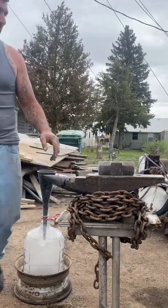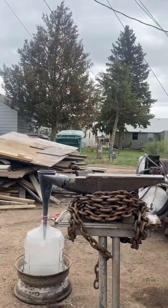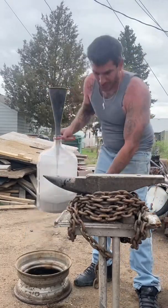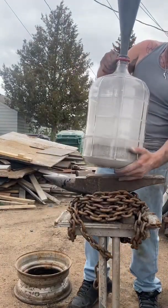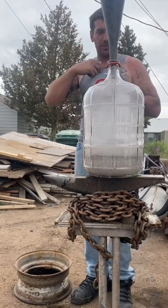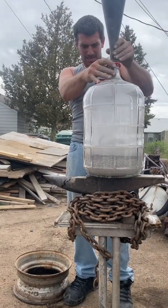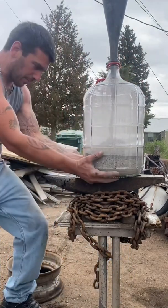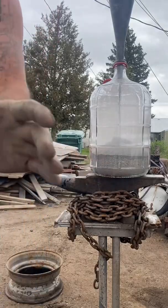Now that we've got that settled, let's show you what we got going. It's crappy weather for this today. Let's try and get this done before that rain came.